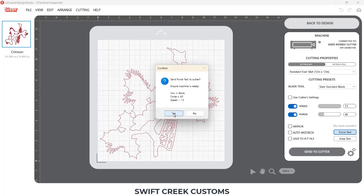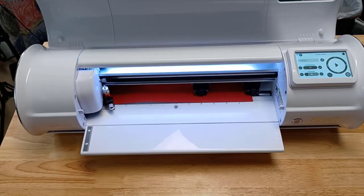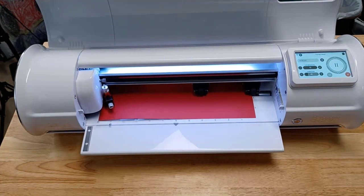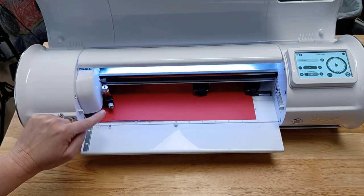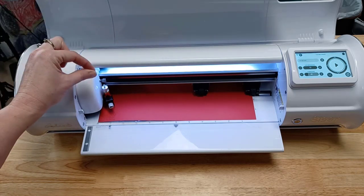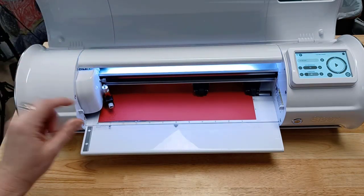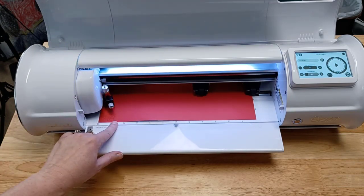I'm going to verify those settings and click Yes, then jump over to the other camera. It's going to do a Force Test, and you can notice that the housing moved up. The reason the housing moved and advanced on the material is on purpose — it is so that you can see this test cut without having to advance the material out of the machine.